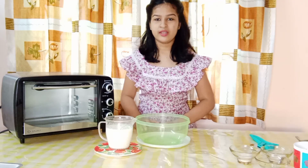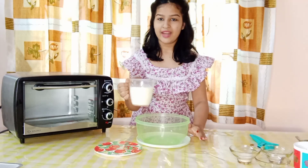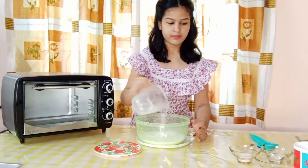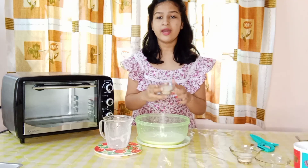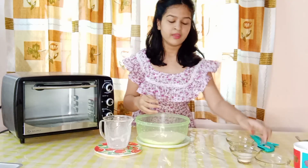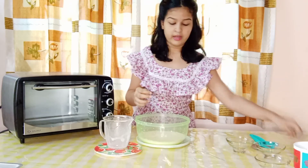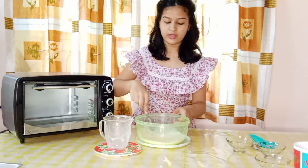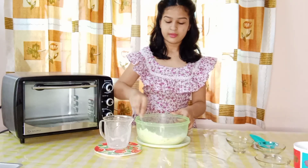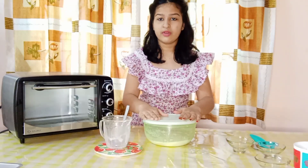So first we are going to be activating our yeast. For that I have taken 1 cup of full fat milk, so I am going to add 1 cup of milk to my mixing bowl. Here I have one and a half teaspoons of active dry yeast and half teaspoon of sugar. Now we are going to mix everything together.